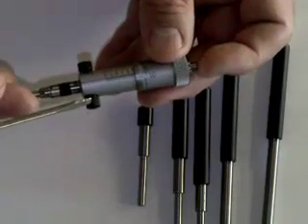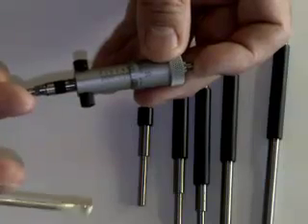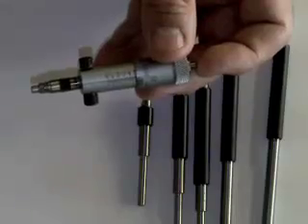The second knurled screw on the bottom here will allow me — if I take this out — to put an extension rod in, so I can get deep inside a bore to read with this inside micrometer.